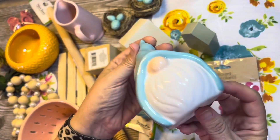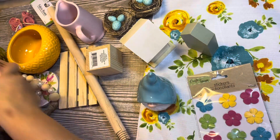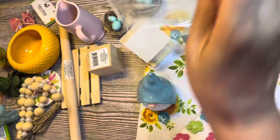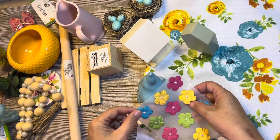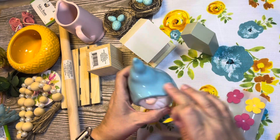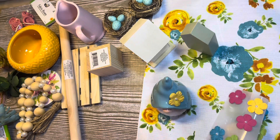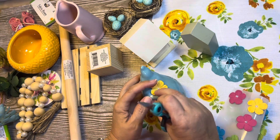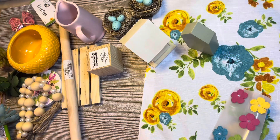The next thing is this gnome. He's so cute — I got him at the Dollar Tree. I'm just going to give him a cute little spring flower from these stickers that I got at the Dollar Tree, just to give him a little festive touch. This tiered tray was all decorated in Easter, so it was really Easter-y with stuff that wouldn't cross over to spring, so I kind of needed to start from scratch.